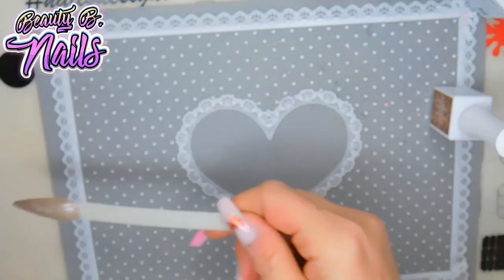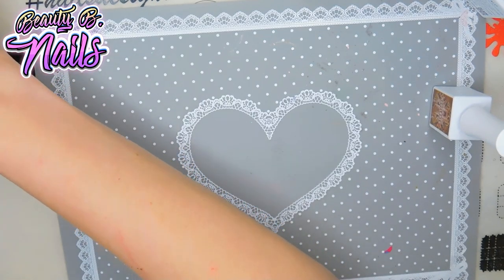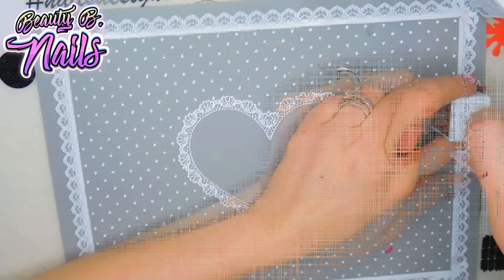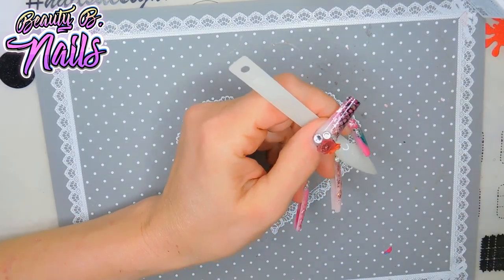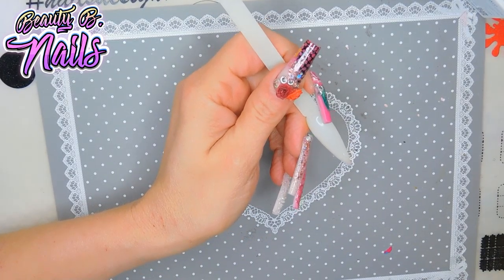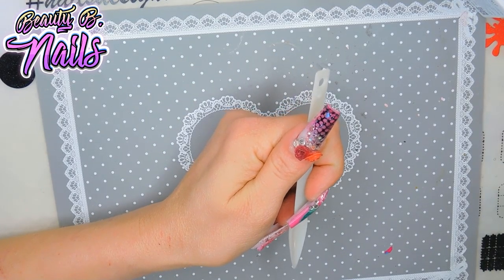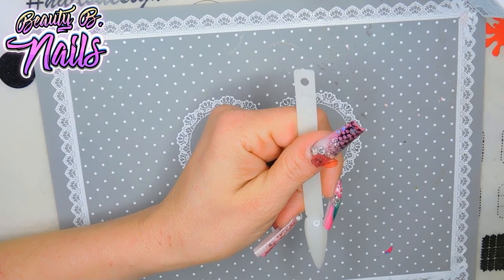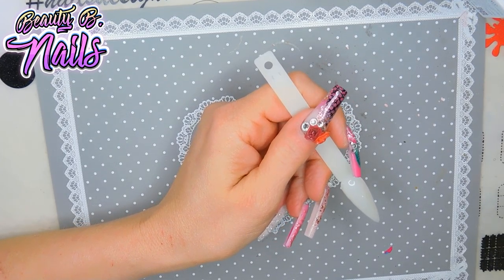Let's go ahead and cure this — anywhere from 30 to 60 seconds, just depends on your light and how long it takes. I am going to be applying two layers to each one of these, but I'm not going to do that on screen because it's kind of useless to make you go through two whole swatches. At the end I'll show you each one and which goes with which.